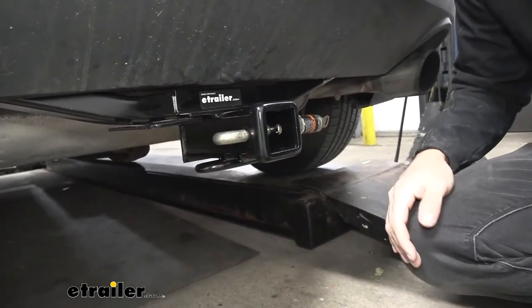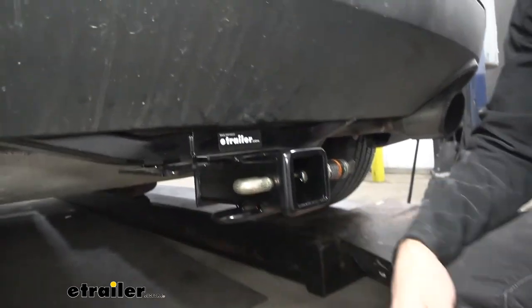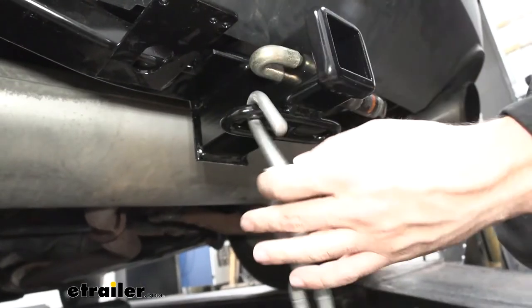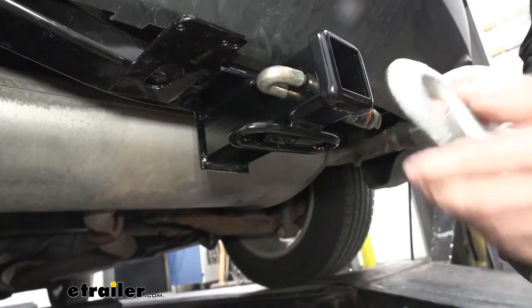Last but not least, we're going to have our safety chain loops welded to the bottom of the receiver tube. These are going to accept the smaller S-type chains as well as the larger clevis hooks.